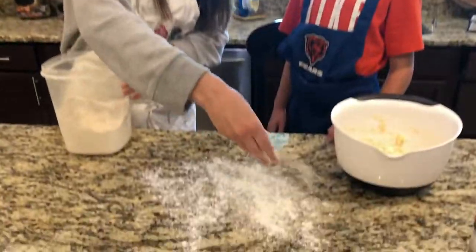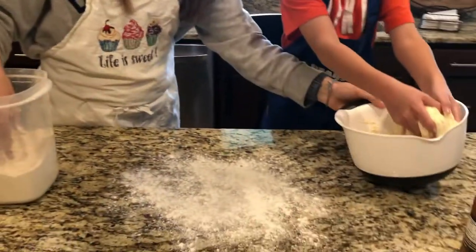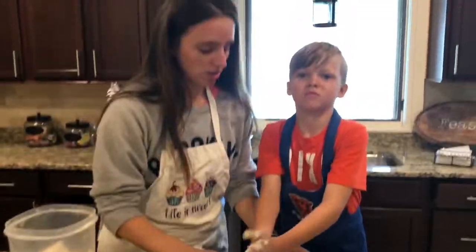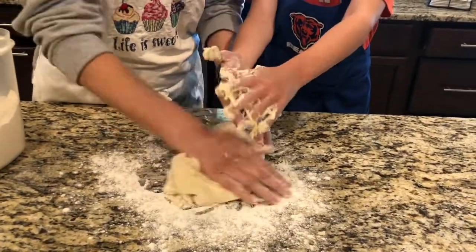Now is the fun part — Paxton's gonna get messy. Go ahead and dump the dough onto the flour. All we have to do is knead the dough to make it all nice and smooth, folding it over itself.